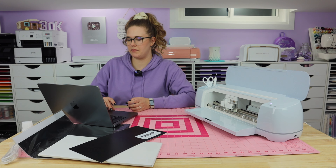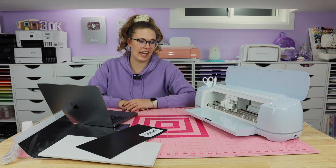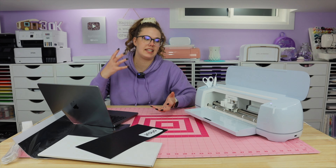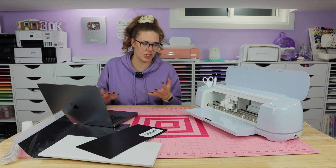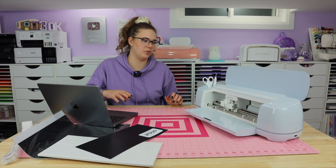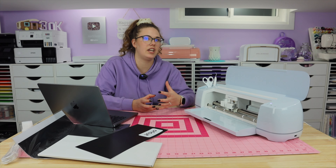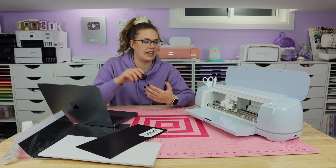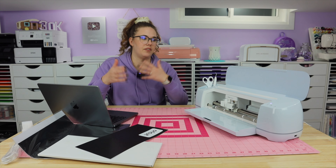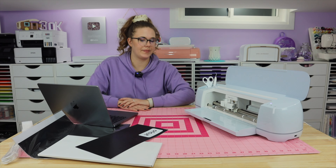So we've done the machine setup, cut the first project which was a Cricut decal or sticker, and we are all ready to start using the Cricut Maker 3. This was just a quick open the box, see what's in there, set up the machine, do the first project. I'm not going to get into too many details about all the machines, but I think it might be helpful if I did a comparison video. If that's something you're interested in, let me know down below.